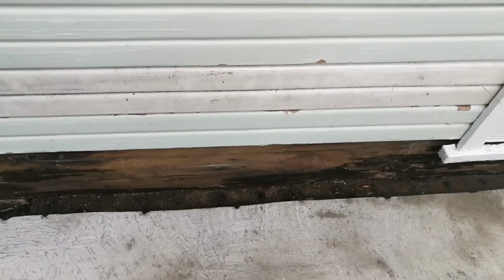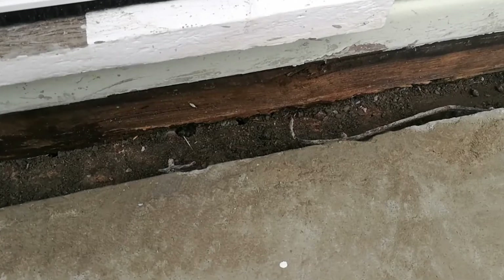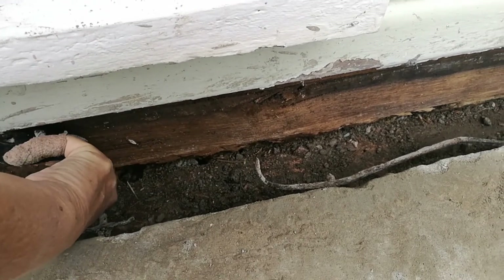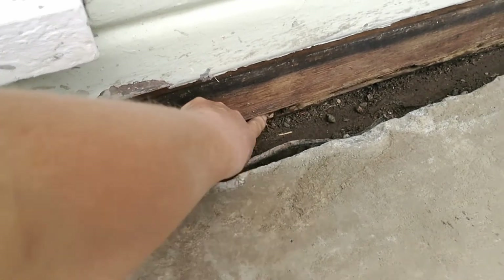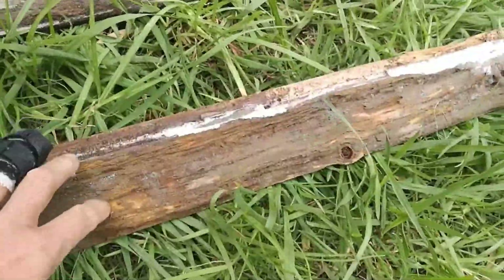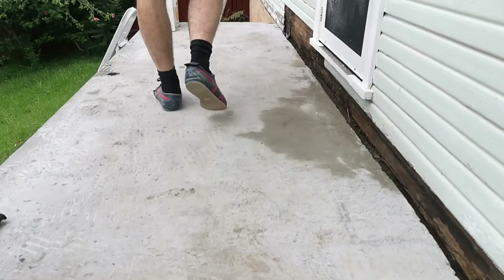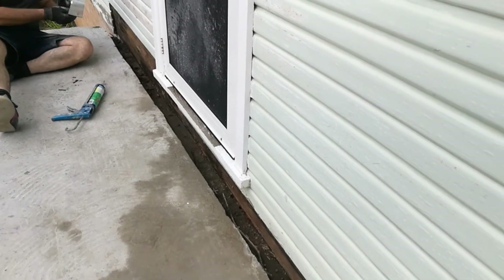We've taken out the rotten wood — it was very, very wet and also smothered in ants. This is actually the frame of the house and that is starting to crumble. It's only surface damage at the moment, but if we hadn't taken off the wood and removed it, it would obviously get a lot worse. A quick look at the wooden cladding shows how rotten it is — these two pieces were originally one. Because we're going to put wood decking on the concrete, it'll have the same situation as before where water will run off and rot anything along the wood.